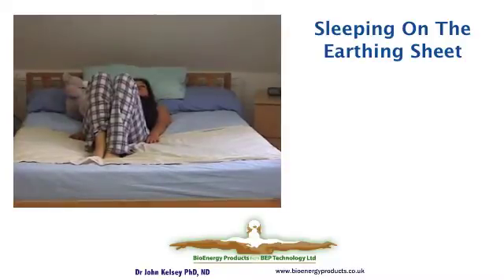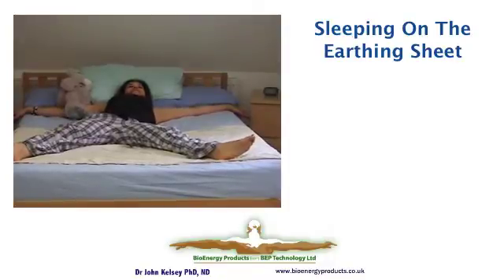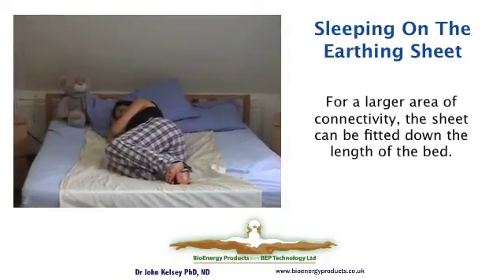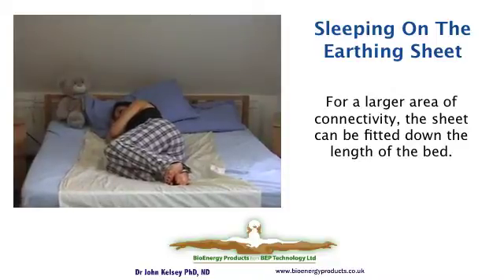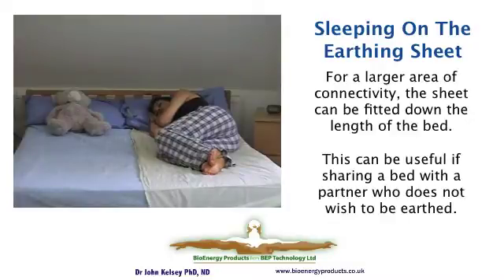If you sleep alone in a double bed or a single bed, you can stretch out as Joanna has, or alternatively you can put the sheet lengthwise down the bed. You may like a double bed but sleep alone, so to get more benefit and a faster rate of exchange with the earth, you can put the sheet lengthwise down the bed. Sometimes your partner may not want to share your experience of earthing, so you can also lay the half sheet just down your side of the bed.